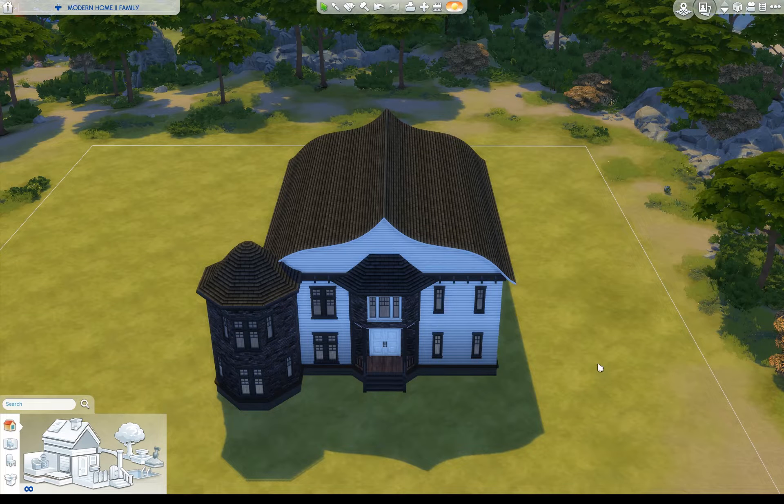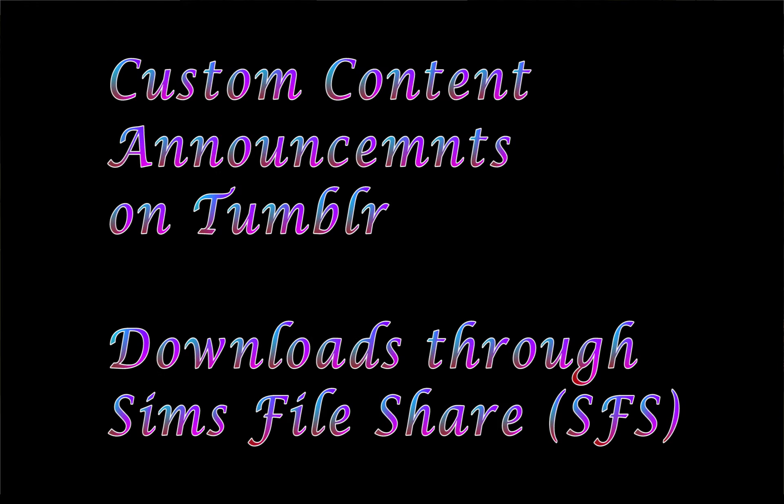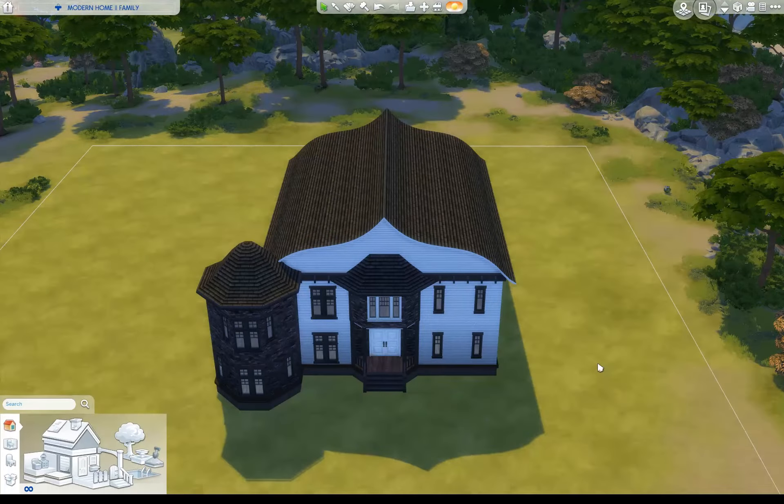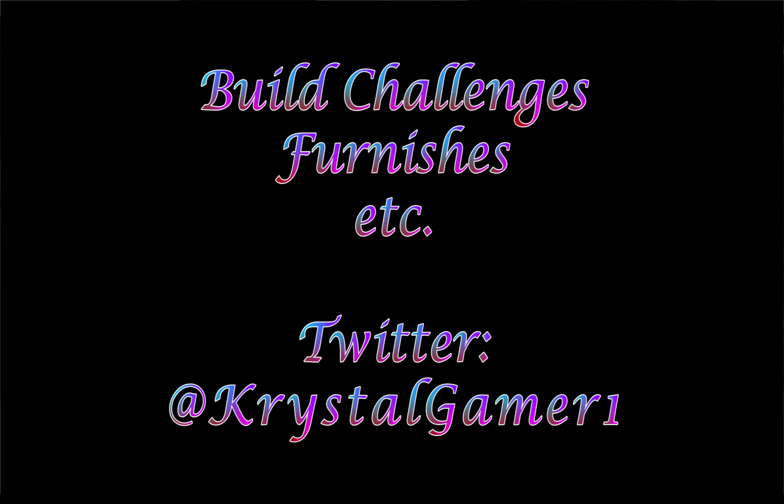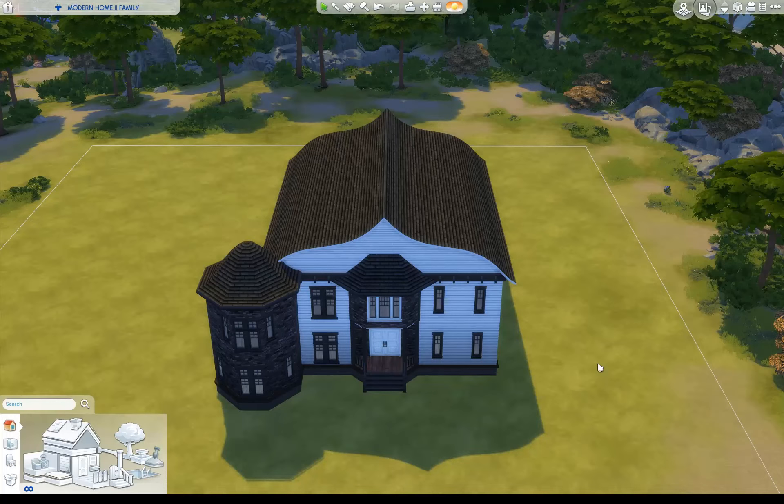It'd be an absolute pleasure to have you join the channel. Also, if you're someone who likes to use custom content, I've started creating and posting some that you can download from my Tumblr account listed below. And if you're interested in build challenges or furnished collaborations and the like, I post a lot of those on Twitter at CrystalGamer1. You can also follow me on Facebook at the link listed below. Now on with the tips.